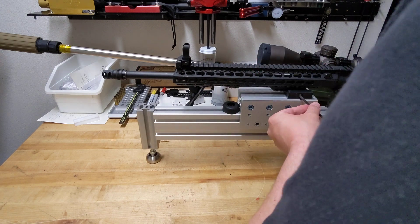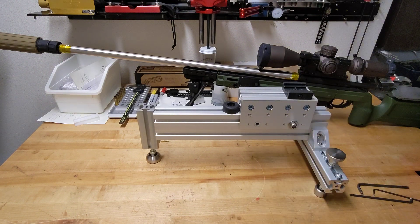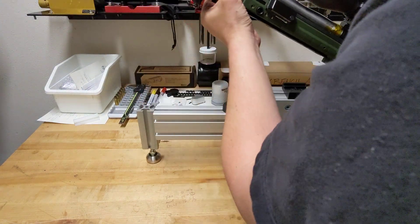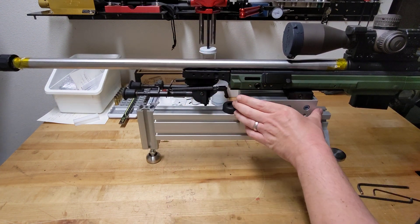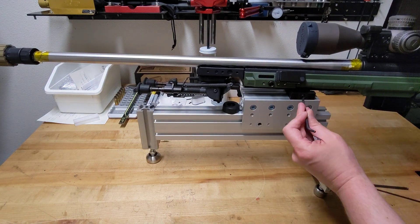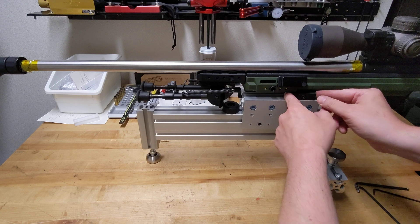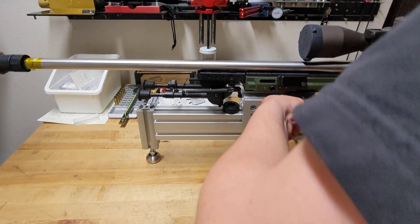Just to show you the versatility of this idea, I'll pop this rifle out and set it aside, then mount my bolt action in here. This has an ARCA rail — this is a KRG chassis. You install it in the mount and want to get to the balance point of the rifle. You can see it doesn't want to tip forward or backward — the mount is loose and the rifle is balanced. That's what you want, to make sure it isn't twisting, which would introduce some error. I'll tighten this back up.